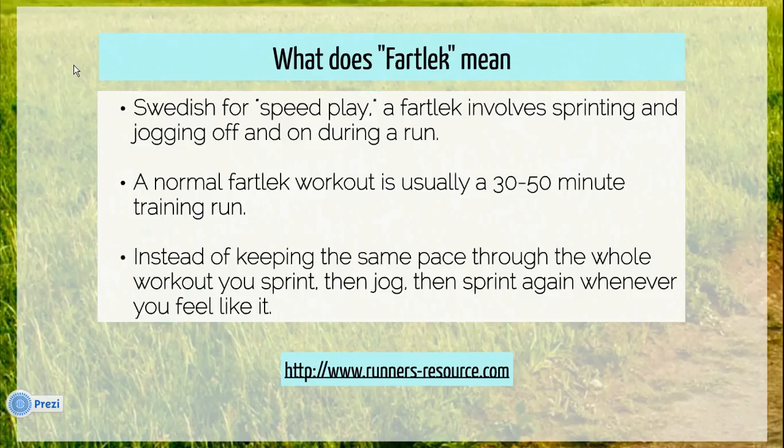Generally a fartlek is 30 minutes to 50 minutes, even an hour. And throughout the run the runner will vary his or her pace.